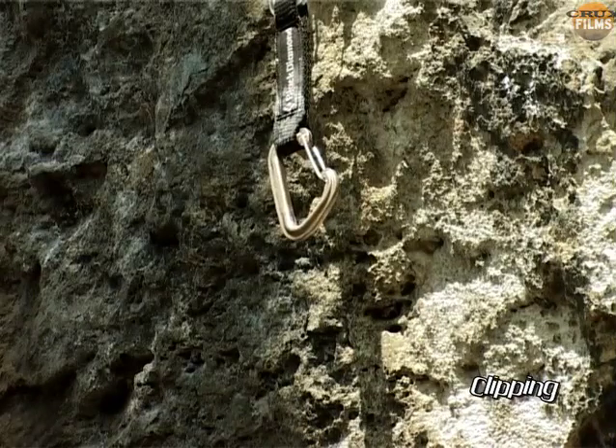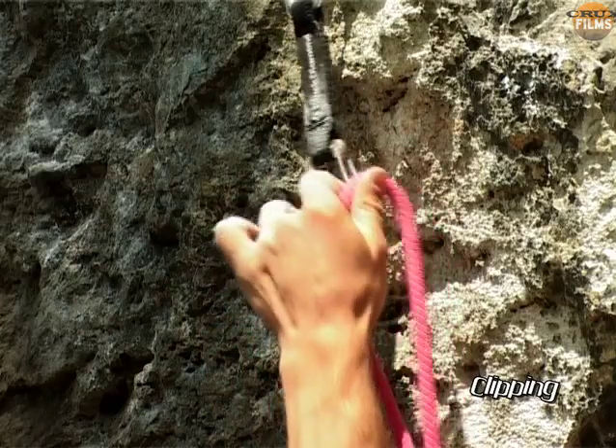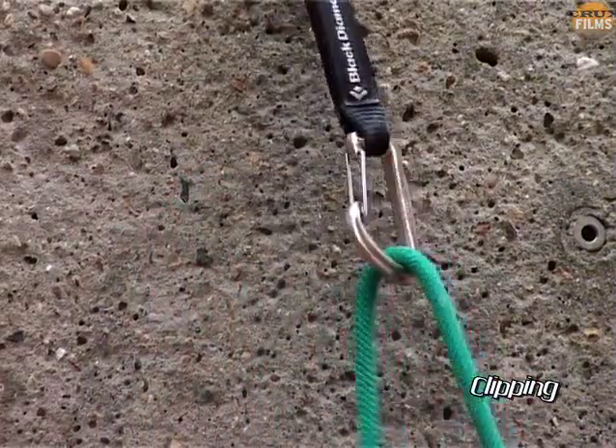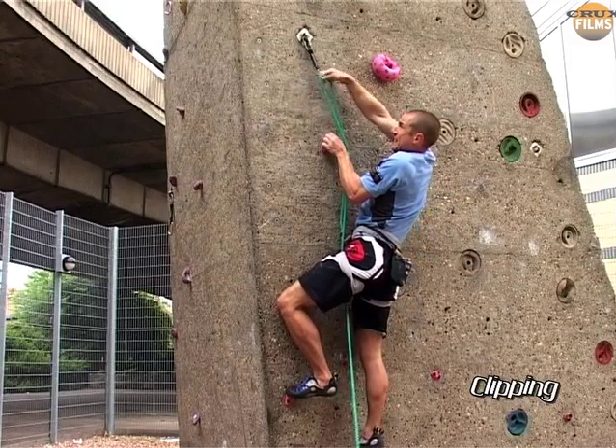That covers clipping positions, but it's equally important to ensure that your hand technique is sorted. There are only three ways to clip a bolt: with a forehand, a backhand, or a fumble clip. Let's look at the first two only.